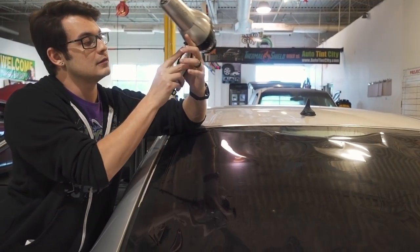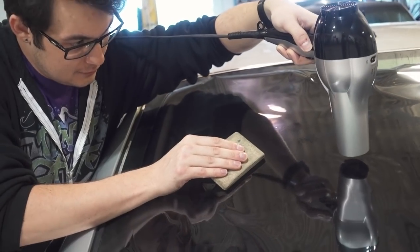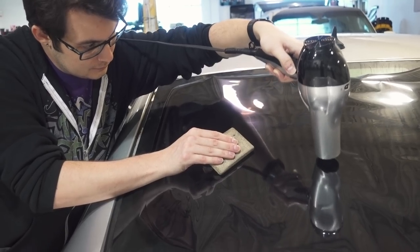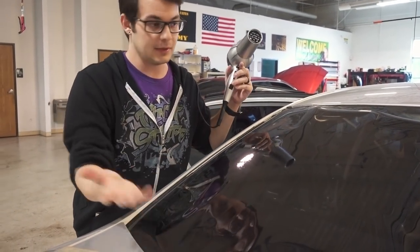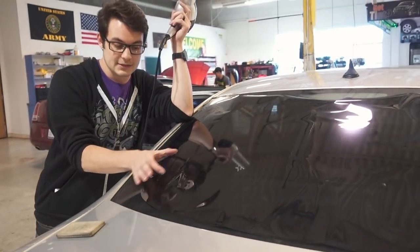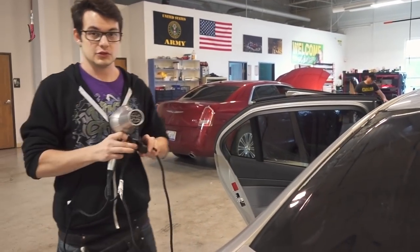Yeah, I'm hardly getting anything. Even turning it down, we got a little bit done, but overall this will probably not work. Maybe if I had an hour to shrink the back window I might be able to get most of it done, but right towards the edges is really where you're going to have a difficult time. Anywhere past a certain point, no matter how close you get it, this gun is just a little bit shy of getting hot enough to actually melt the back window. So we're going to swap it out.